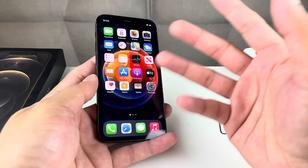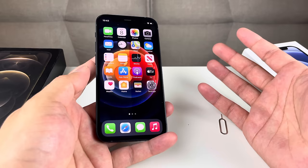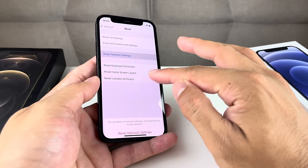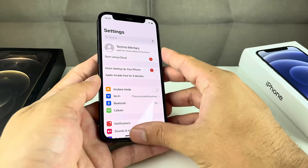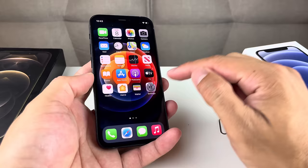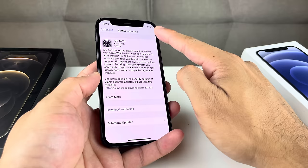If that didn't work, the next thing you want to do is update your software. Over time, Apple releases new bug fixes to make sure your phone is up to date with the latest software, carrier compatibility, and network settings. To do that, go into Settings, then General, then look for Software Update. Make sure you're connected to a good Wi-Fi connection since your cellular may not be working. Check if there's a new iOS update available.